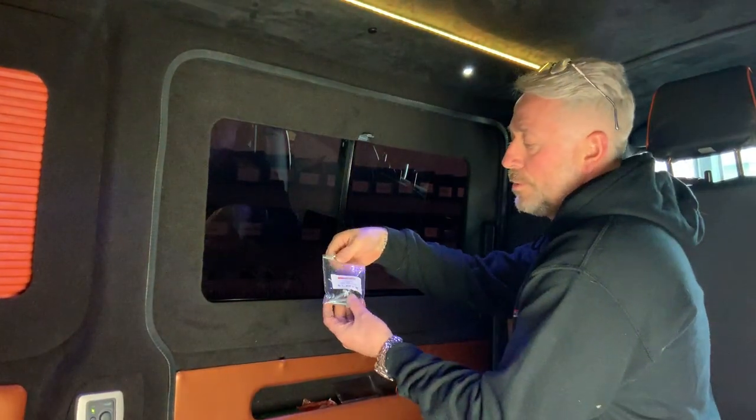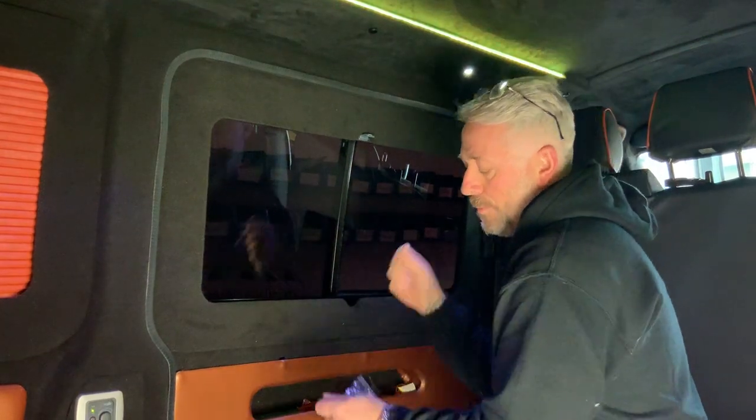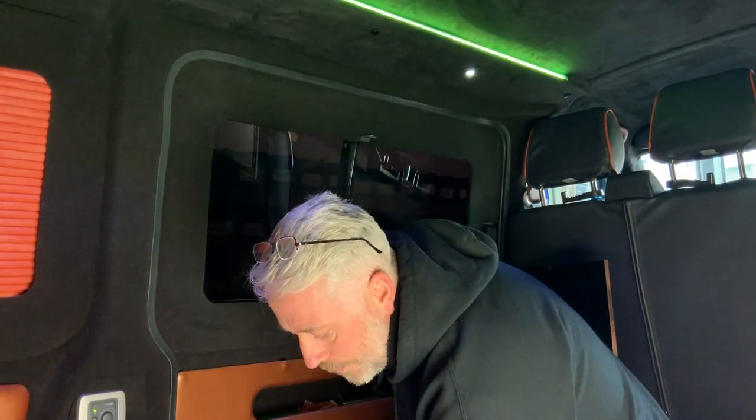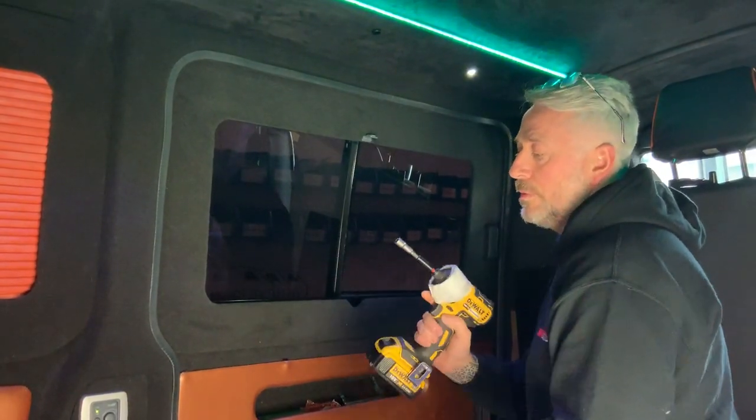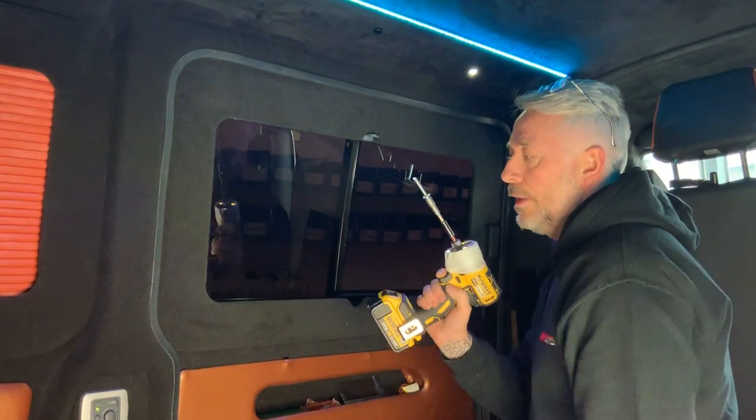The window pod comes with the fittings pack and the instructions. Simply tear the pack open and take your tech bolts out. They come also with a fixing for your drill. Put it in, put the tech bolts in and you're good to go.